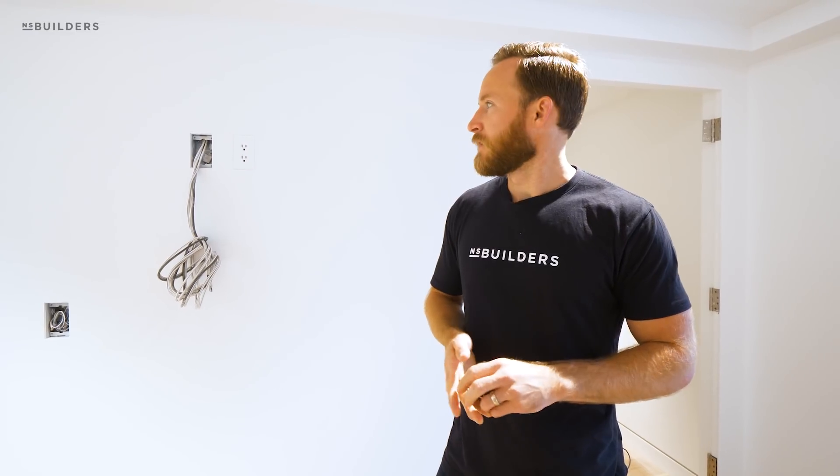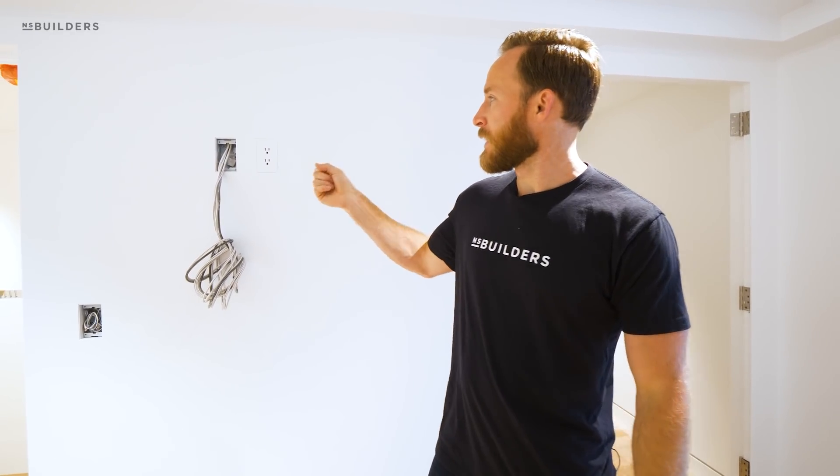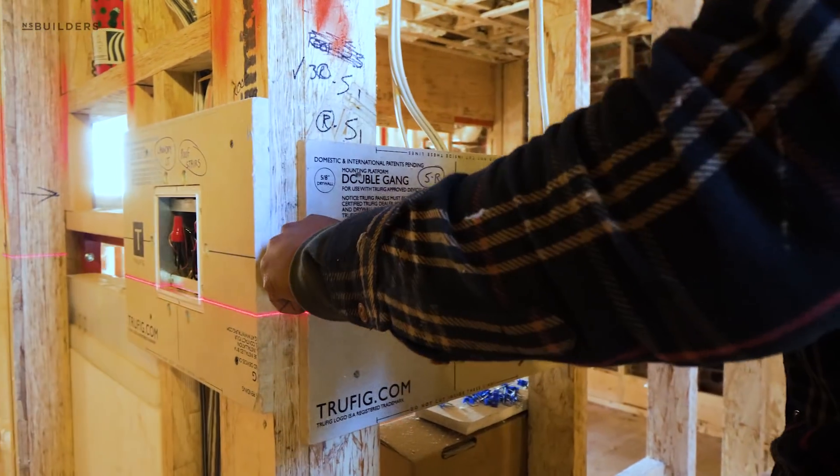Welcome back to another episode of Site Visit. We're at our Back Bay project and this week I posted a photo on my story of these TruFig outlets. If you've been following this project since the very beginning, you know all the work we've put into the plastered-in devices. If you haven't, let's recap: one of the first things that was really important here is that we wanted really flat walls, so we had to start with flattening the framing, and then we got into talking about plastered-in devices.